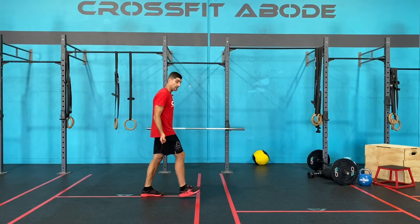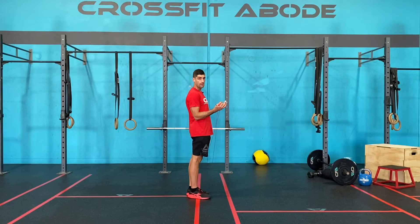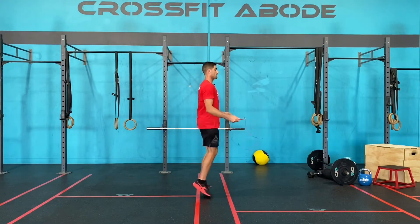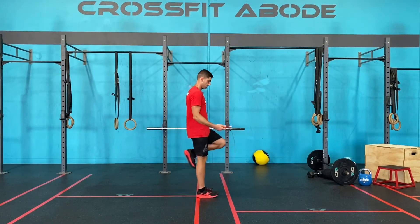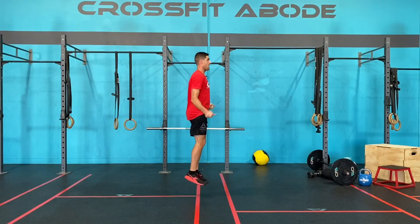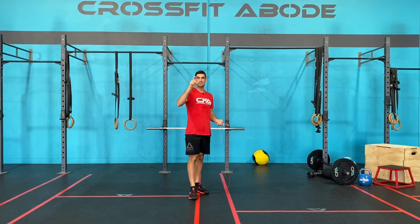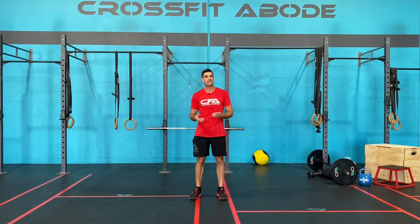So let's now have a look at it in a double under: elbows close to the hips, they don't move out, wrists out in front of the body, and it's just the wrists that turn the rope. Wrists stay out in front of the body — that's where they remain the entire time. Notice the jump only needs to be this big when we keep our arms in that efficient position.